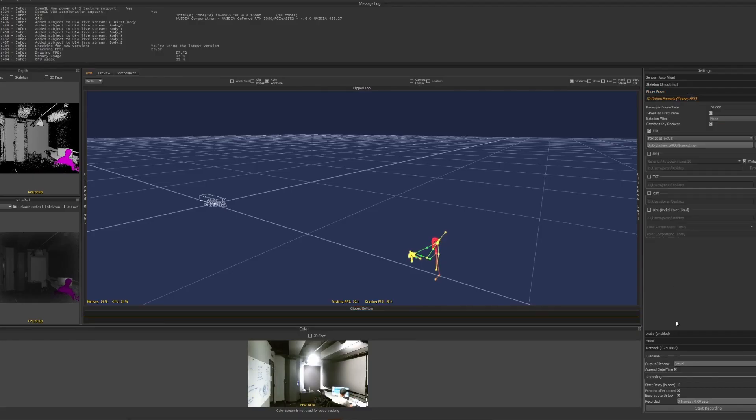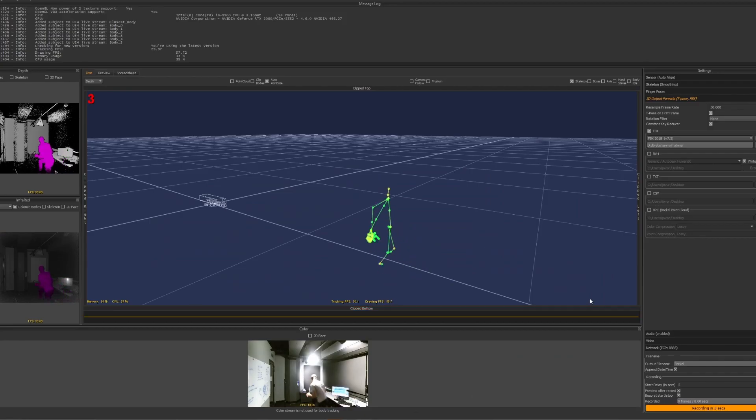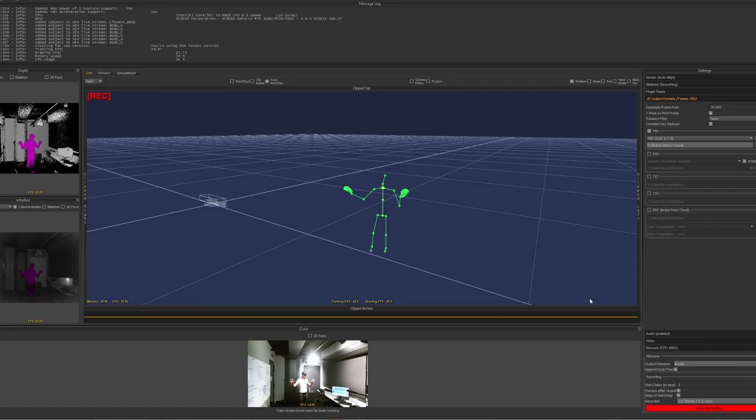I'd recommend using finger tracking, but it's up to you. Then choose your 3D output format — I use the 2018 FBX as it's the most recent version available — and choose where you want your recording saved. You can set a starting delay to make cleanup easier, especially if recording alone. Stand in front of your Kinect sensor, click Start Recording in Breckel, make your movements, then hit Stop Recording. That's the majority of the process done.